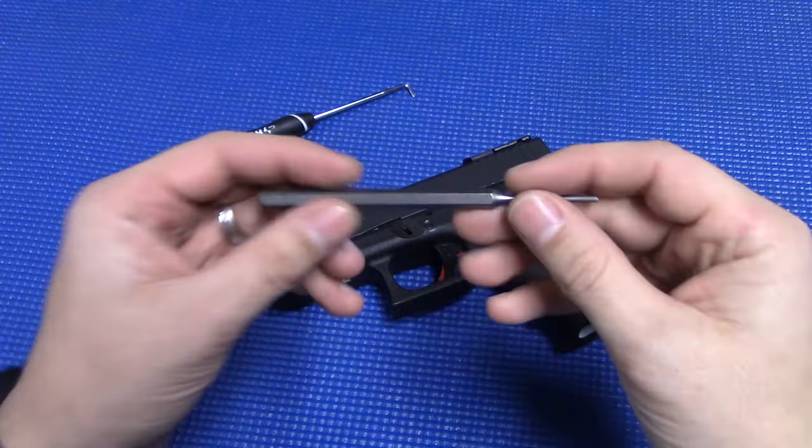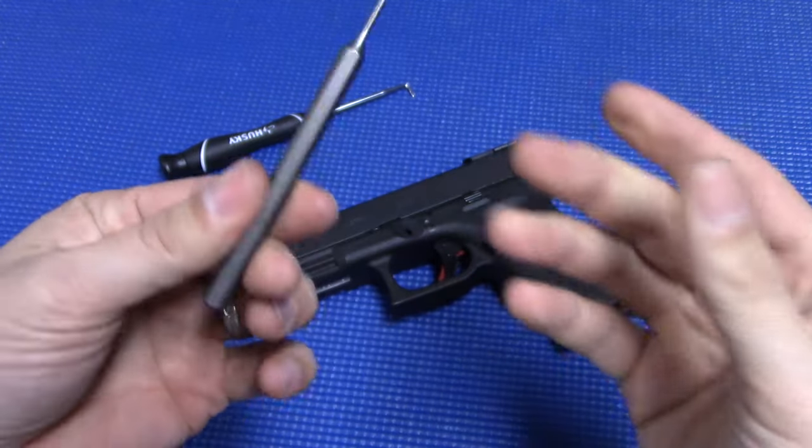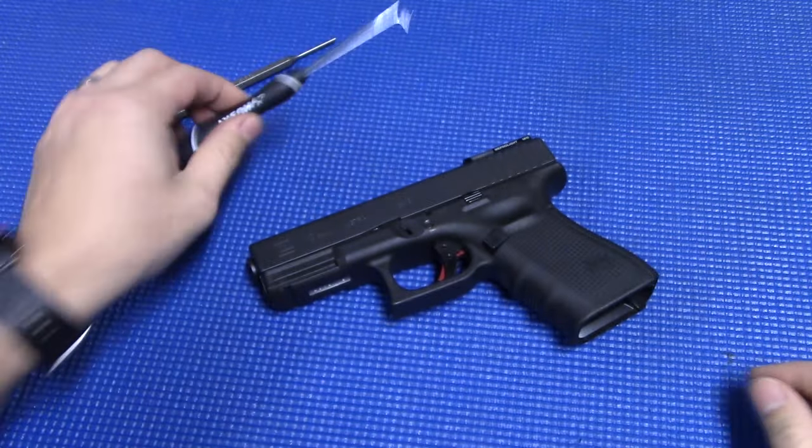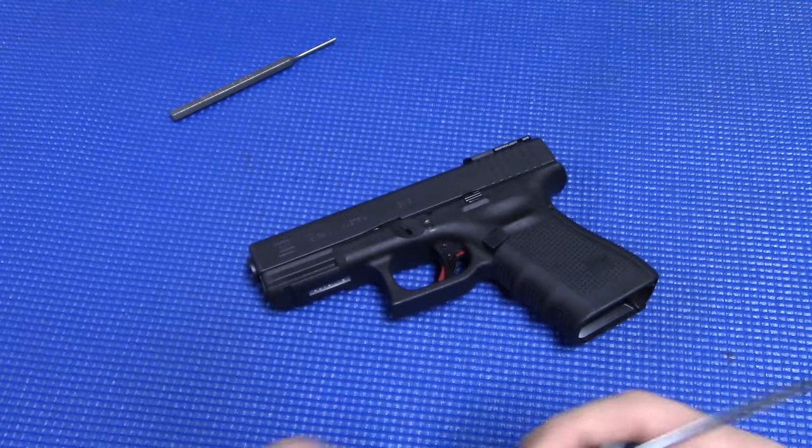So the only tools you're going to need for this: right here we have a 3/32" punch — any hardware store punch will do — and here we've got a little pick that will come in handy when you're removing the spring for the magazine release.